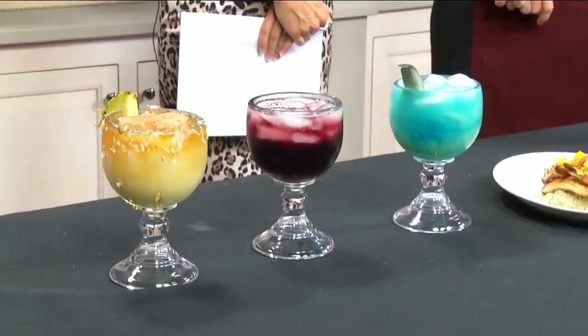That would be preferable. Well, we're glad to have you on the show, that's for sure. These look gorgeous and delicious. The color is amazing. So can we talk a little bit about the cocktails and what goes into them?